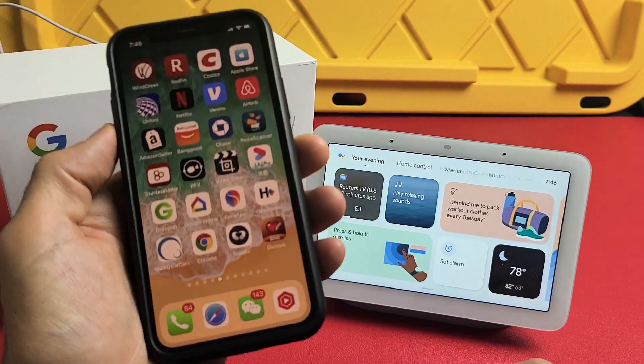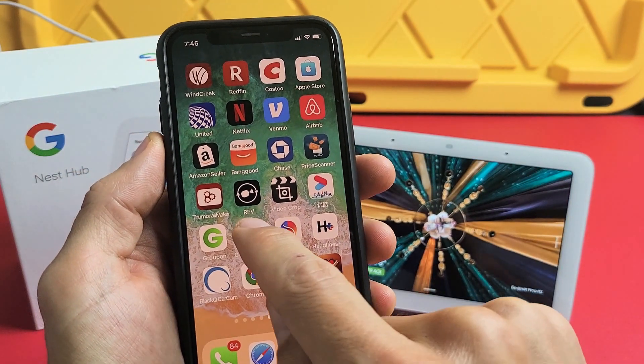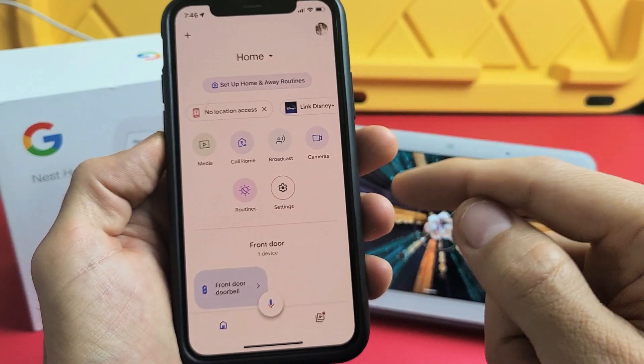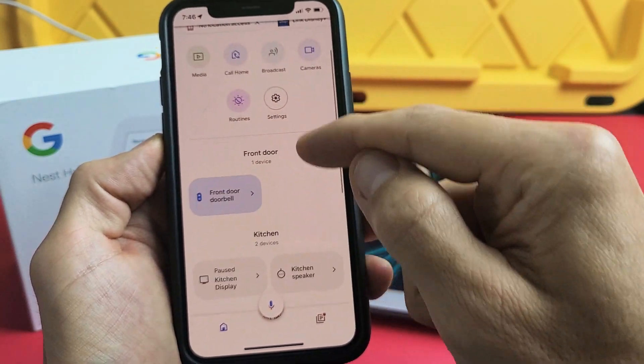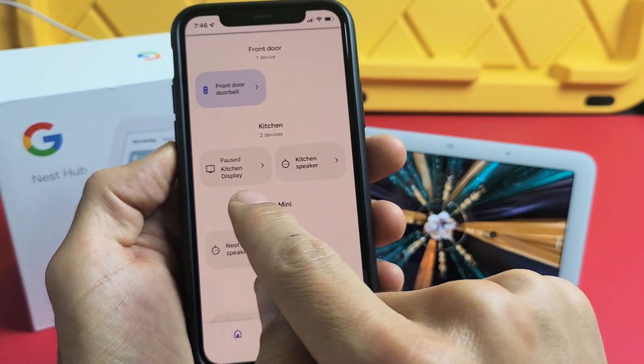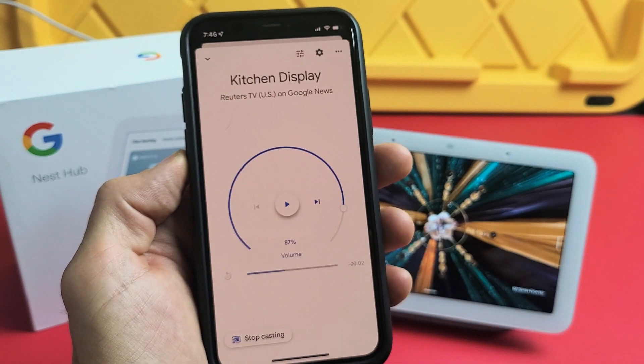First, we need to delete this off of our Google Home app. Go ahead and grab your phone, go to your Google Home app, and make sure you're at the right home. Then look for the Nest Hub. Mine's under Kitchen, under Kitchen Display — that's my Nest Hub. Tap on that.